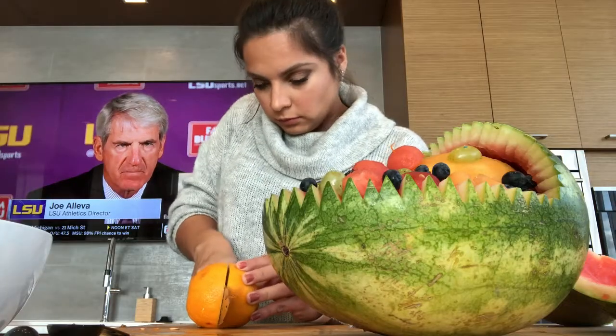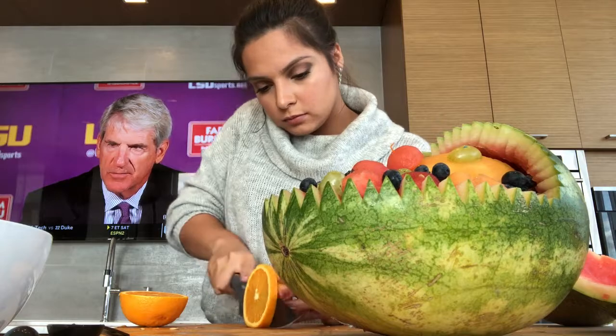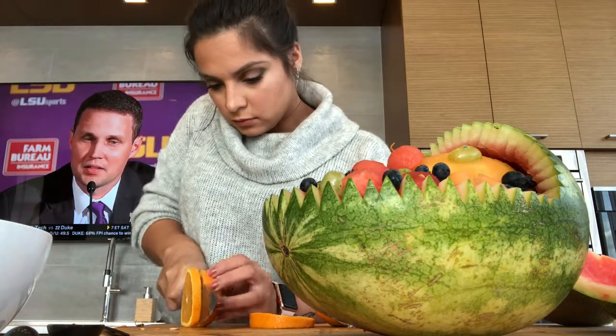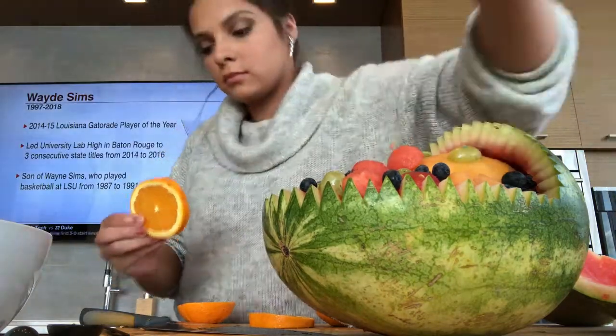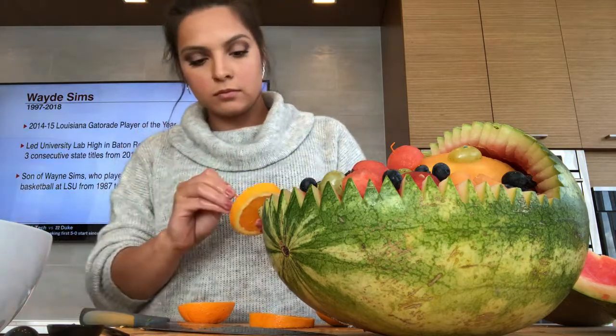Lastly, we're going to make the wheels on the carriage. Take an orange, slice it in half, then slice two equal pieces to make the wheels. Next grab a grape and a toothpick and stab it through the center.